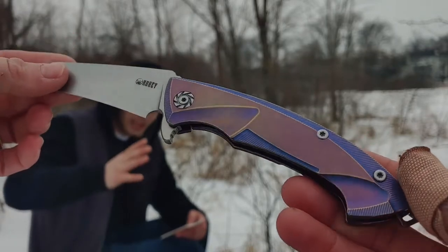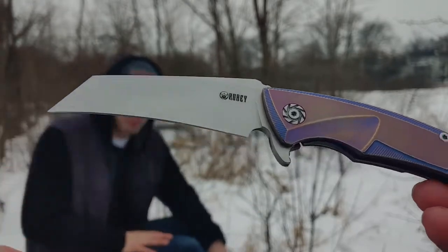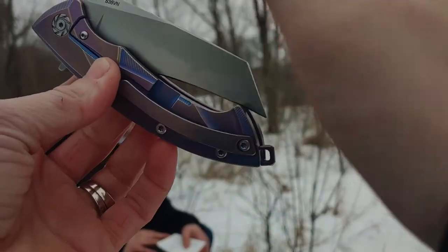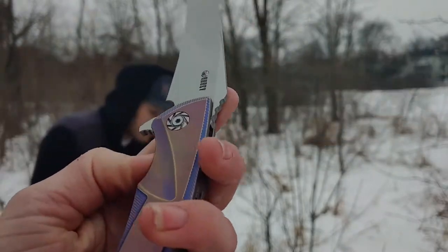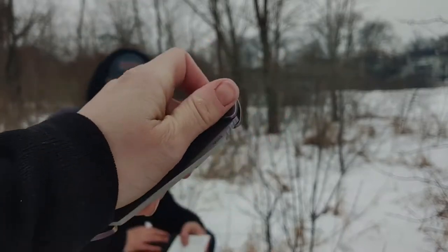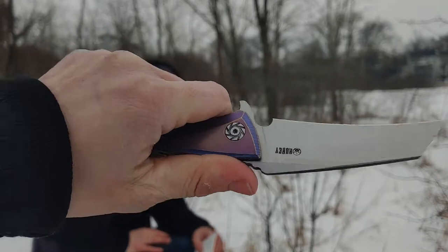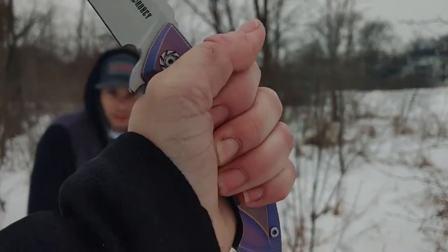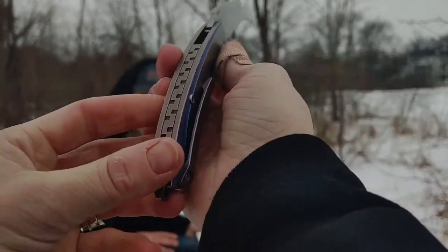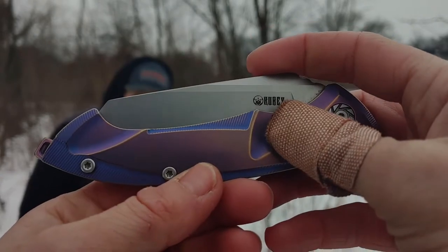The blade is kind of a karambit sheep's foot style. It's got a very good point on it for precision cutting. The style is a karambit inspired knife and the shape is made basically to fit right in your hand. The pivot collar has a really good look to it — it just looks awesome, really tough and very capable. It has a good utilitarian look. It's a stonewashed blade so you don't get all the nicks and fingerprints like you do on other knives.